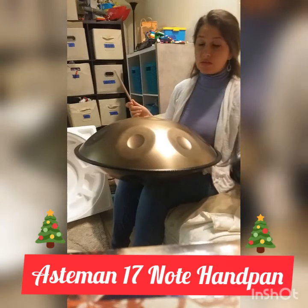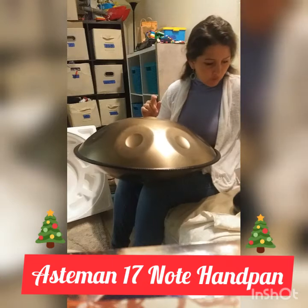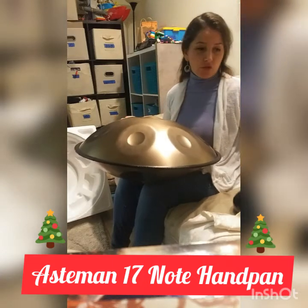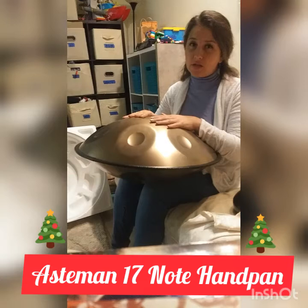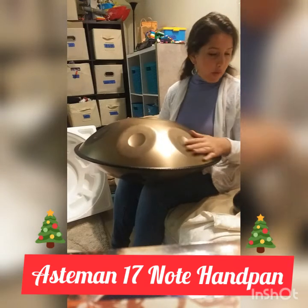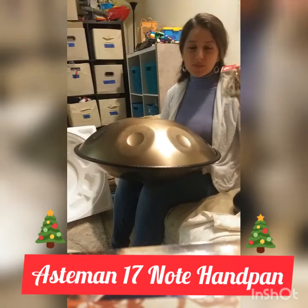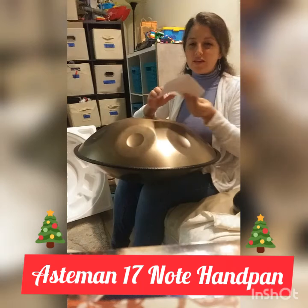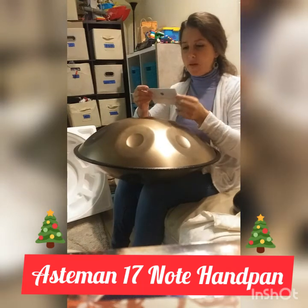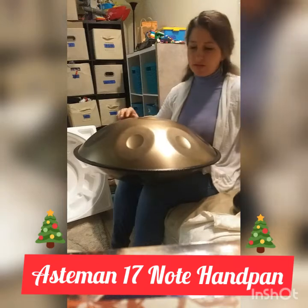Definitely a nice sounding little steel drum here. It says right on the directions: do not use the stick on here because it can damage the seal and make it go out of tune. They also sent a nice little ornament — it's very cute for Christmas. Merry Christmas and happy holidays. Very nice of them.